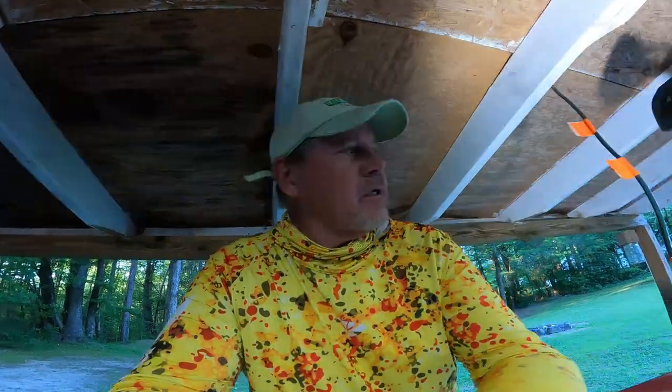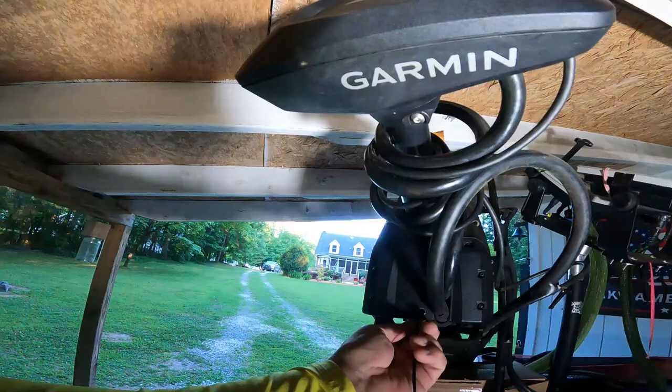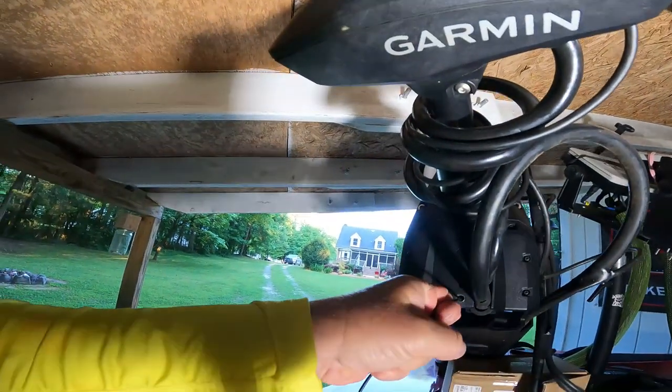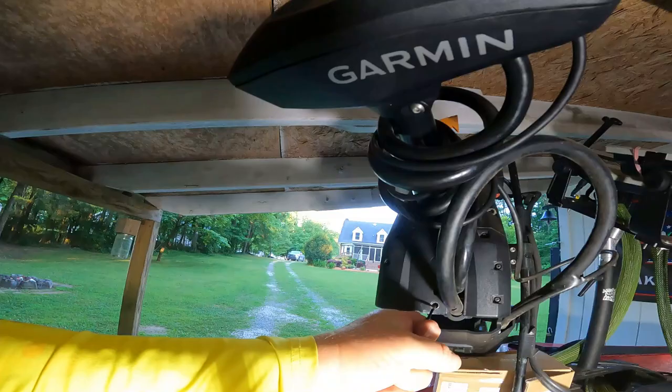Hey guys, Ben Funderburk of Heat Man Fishing. On this episode, I'm replacing a part on this trolling motor. Evidently, this part right up in here where this cable comes out is a bad design, and it's causing some of the cables to break.